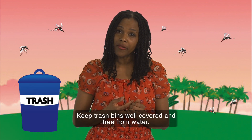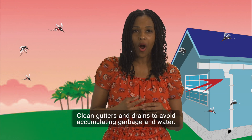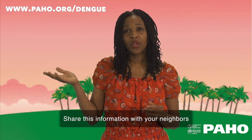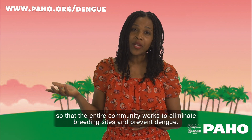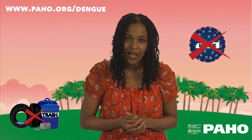Keep trash bins well covered and free from water. Clean gutters and drains to avoid accumulating garbage and water. Share this information with your neighbors so that the entire community works to eliminate breeding sites and prevent dengue.